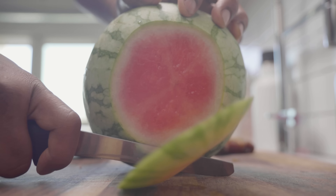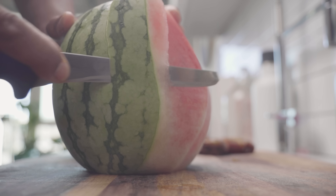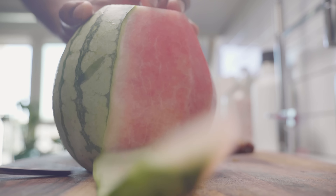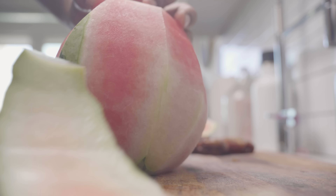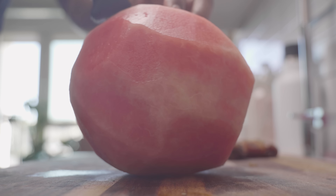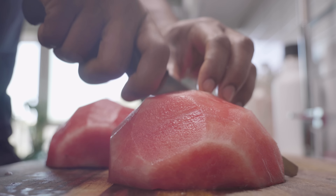Here I'm cutting off both ends of the watermelon and then I'm going to shave off all of the sides. You want it to look as clean as a baby's bottom. I always enjoy cutting watermelon because it gives me a chance to practice and refine my knife skills.